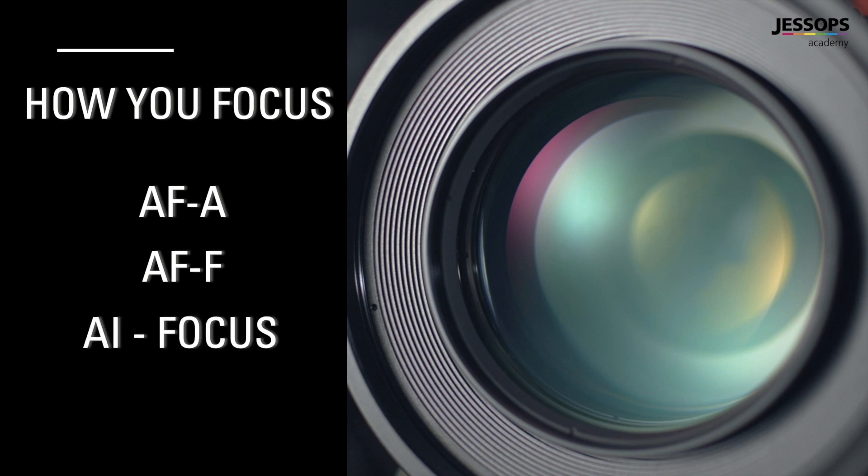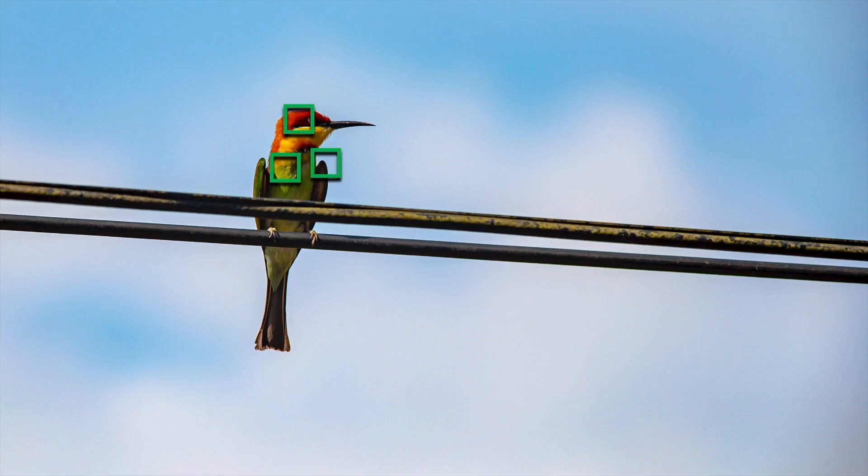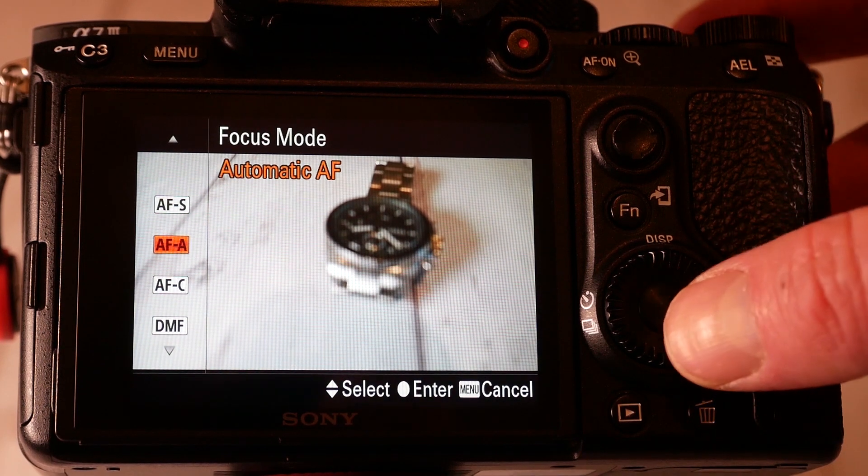This setting judges whether the subject you're looking at is moving or static. It then decides the focus option to apply, to either lock on to a static subject, like a landscape or still life, or continually update if the subject is moving. This mode is of course very useful if you're not too sure on what your subject is likely to do, for example with wildlife. You are of course then relying on the camera to make the right decision, but the good news is you can also override this automation and tell the camera to focus how you want it to.